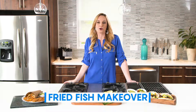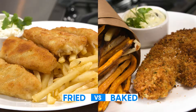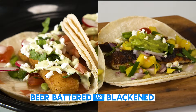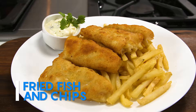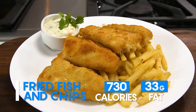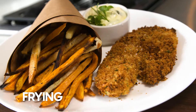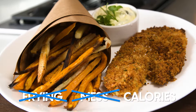Fried fish may be some down-home comfort food, but you can cut down the fat and turn up the flavor with some really easy swaps using Regal Springs Tilapia. Fried fish and chips clock in at 730 calories and a whopping 33 grams of fat, but baking the tilapia and the fries still gives you that crunch factor without all the mess of frying or the high fat and calories.